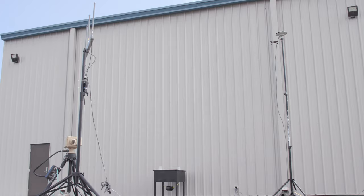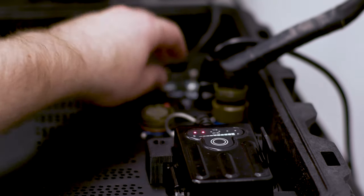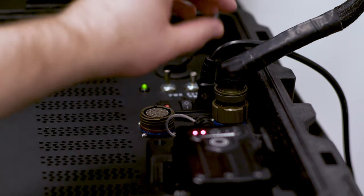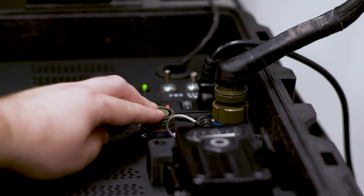The way we've integrated the processors, power supplies, and cooling system allows for rapid configuration changes. The GCS provides all interfaces necessary for ground data terminals, battery backup, power switches, interface to the ground data terminal, and camera controller interface. The ground control station can be used anywhere you're looking for information or surveillance.